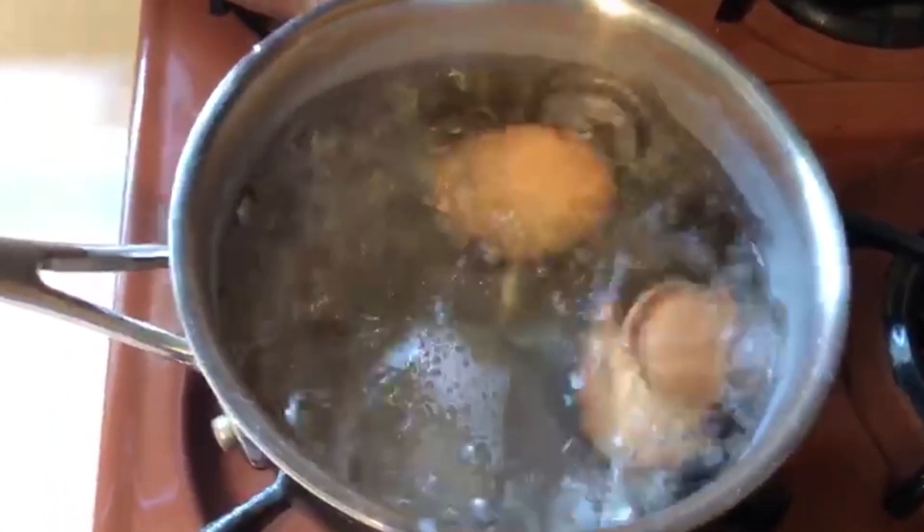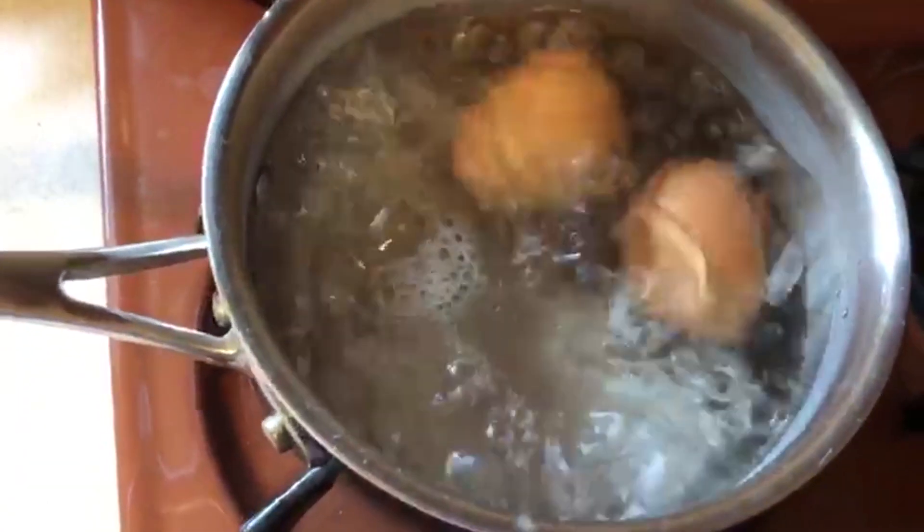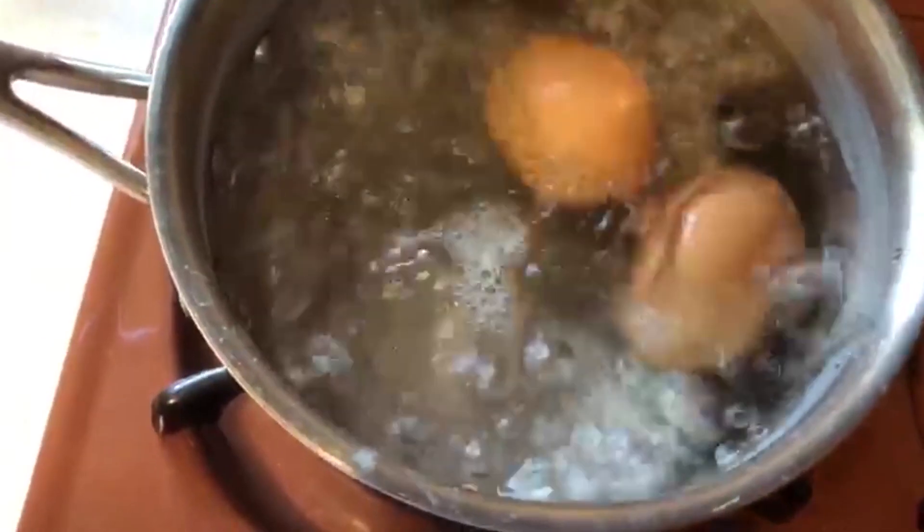So now as you can see, the eggs are fully cooked. It's starting to crack a little bit.